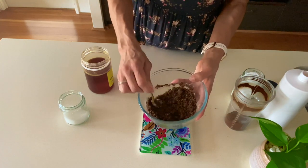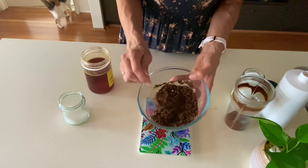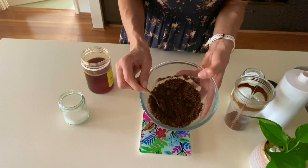You'll notice that this is quite a dry scrub. I take this into the shower with me and use it on wet skin and it's just perfect — it feels amazing, it smells amazing. I hope you love it as much as I do.